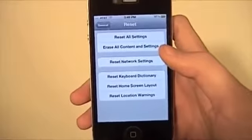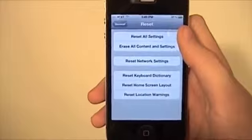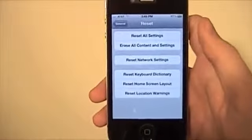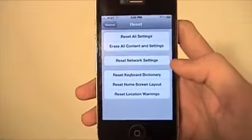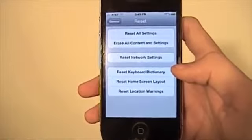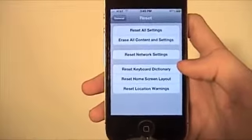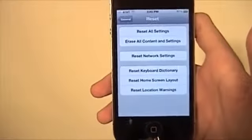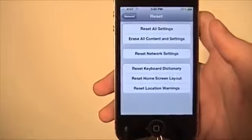Now there are several different options here. You can just do Settings, you could just do Network Settings, you can do Keyboard — a whole bunch of different stuff. Which is nice — if one of your friends comes in and messes up your keyboard dictionary, puts a bunch of words in there that you don't want, just reset it, they're out of there. You could also do Home Screen. It's really nice.